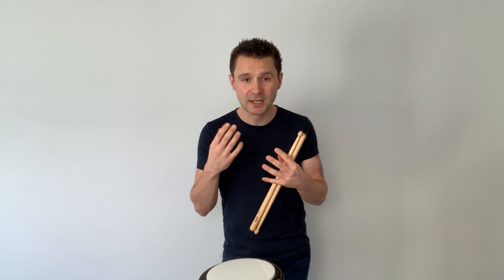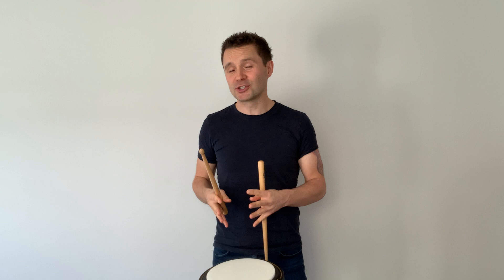Before we get into the play-along, let's talk about execution. When thinking about a seven stroke roll in a march context, we want to think of it as 'triple it tap' — that's exactly the rhythm we want to create. So it's one, two, three, tap — those are your primary strokes. Then we do the first three strokes as buzzes, nice and smooth.